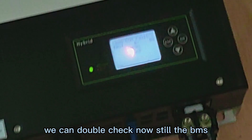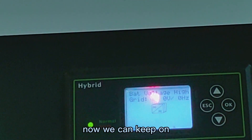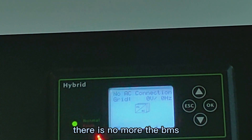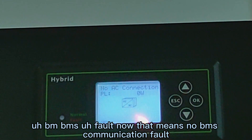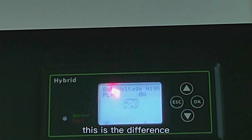Now we can check — still the BMS fault. Wait. Now we can keep on. There is no more BMS fault. That means no BMS communication fault. You can see — this is the difference.